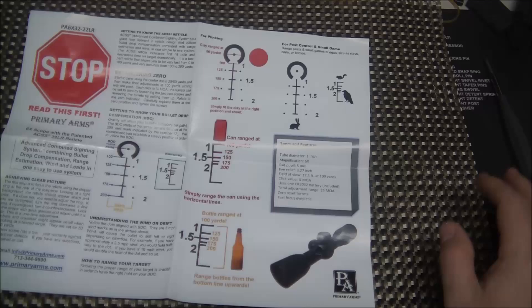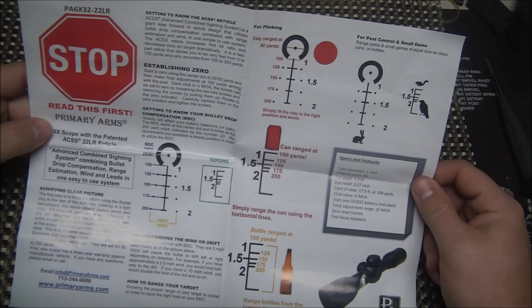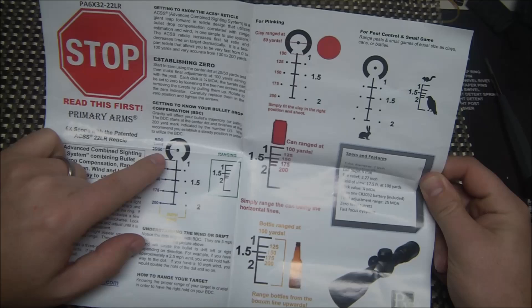The ACSS is nothing new on this channel — we've talked quite a bit about it, but it does work differently per each type of caliber, so it's definitely important to cover that. The Advanced Combined Sighting System is what ACSS stands for. It does have its typical bullet drop compensation, here specific for .22 long rifle.